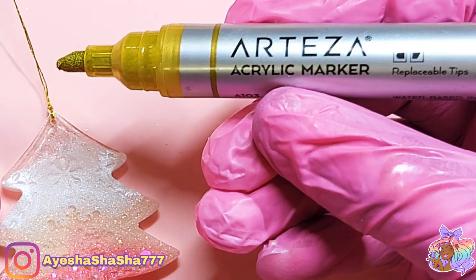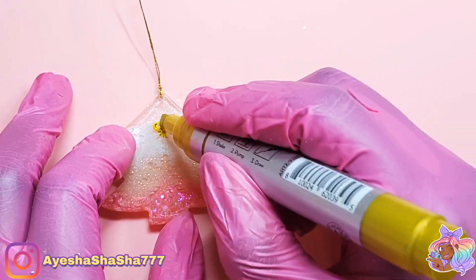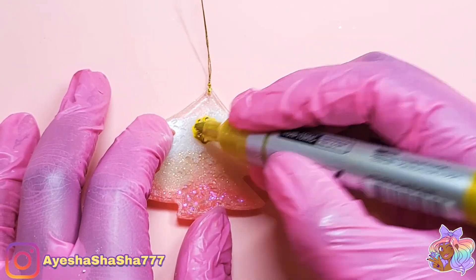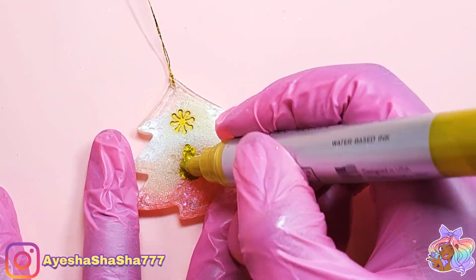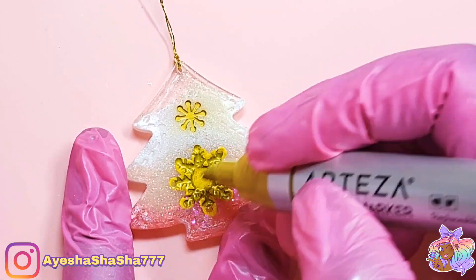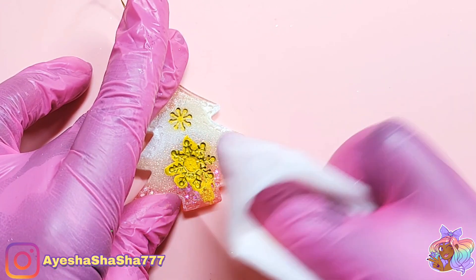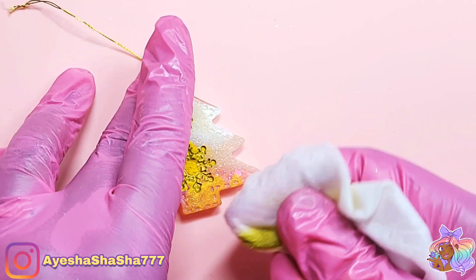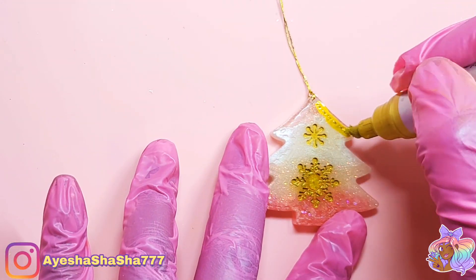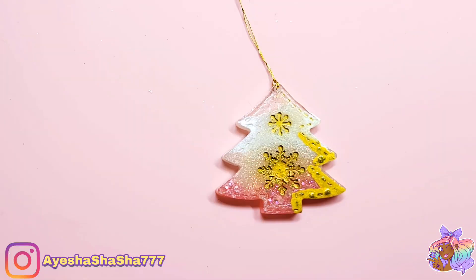For the pieces that had embossed details, I used my Arteza acrylic marker — I just dotted in the paint and then simply wiped it off. Baby wipes are fine to do this with, but I would personally advise using a touch of alcohol, either an alcohol wipe or a little bit of isopropyl rubbing alcohol on your baby wipe. I just feel that it gives a much cleaner finish.